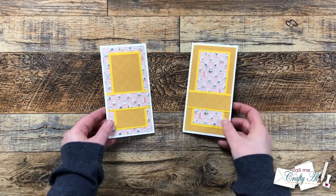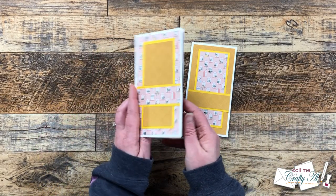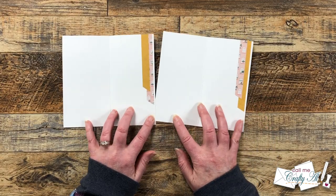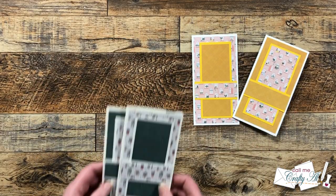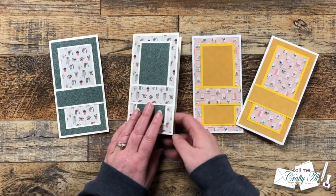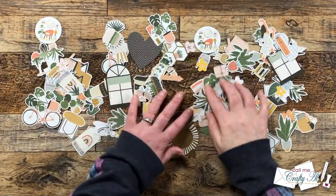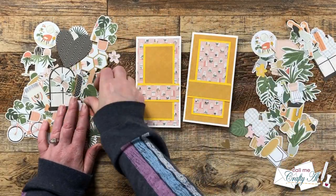Since I already showed you how to assemble this month's sheet load of cards in the process video — which is linked in the description box — I went ahead and matted all of my pattern papers and got everything placed onto the card bases off-camera. I also used the scraps left over to decorate the inside with some cute little fishtail pieces. Because these were so quick and easy, I made a second pair to show you how choosing different pattern papers changes the look of the cards.